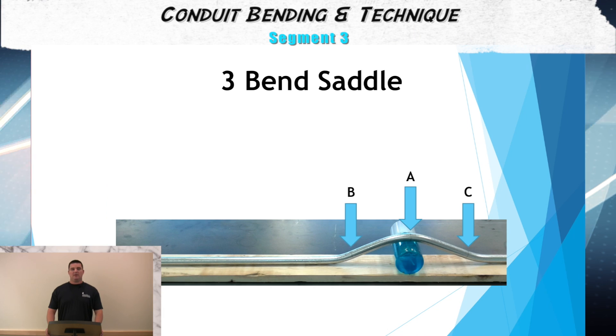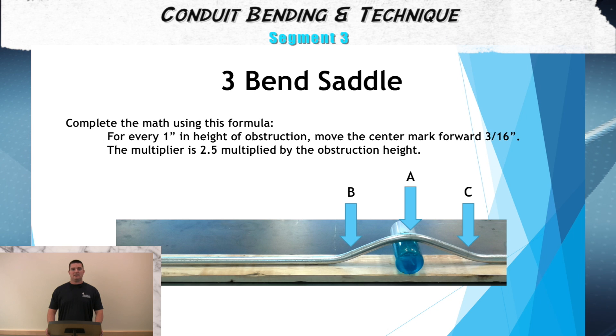For the third step, we need to take the math considerations into account. When bending a three-bend saddle, you lose 3/16ths of an inch of shrink per inch of rise of the obstruction. For example, if the known reference point to the center of the obstruction is 24 inches and the obstruction is 2 inches in height, the measurement would have to be moved forward 3/8ths of an inch, or 6/16ths, putting the center of the obstruction at 24 and 3/8ths.